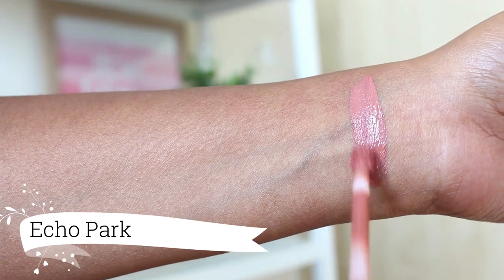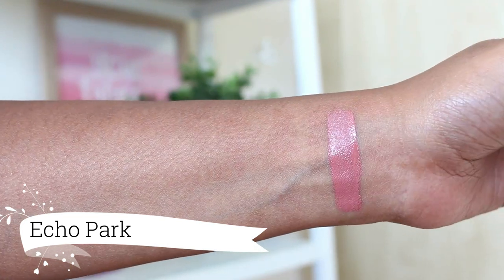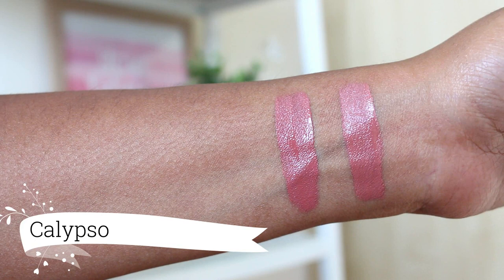First up we have Echo Park which is a very light pinky nude. This one doesn't suit my skin tone at all and I usually mix it with a little bit of Barracuda shade. Then we have the shade Calypso which is a light pinky nude but this one kind of suits my skin tone so I don't mind wearing it with a lip liner.